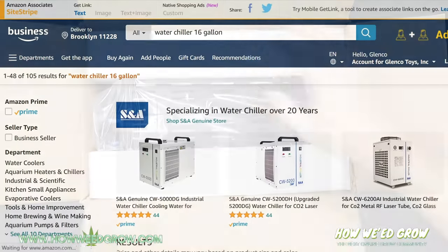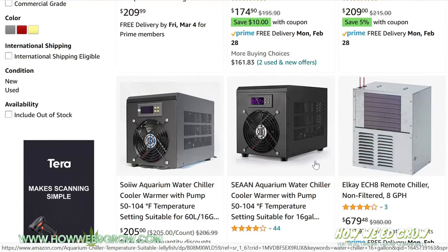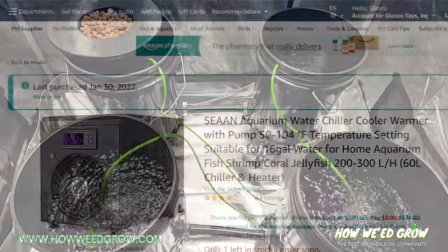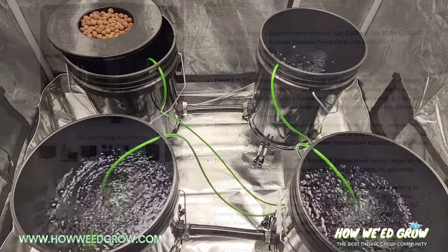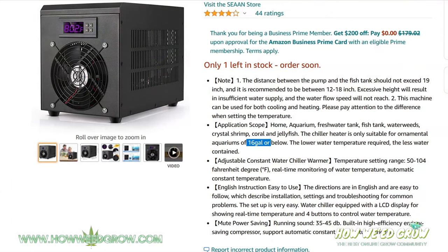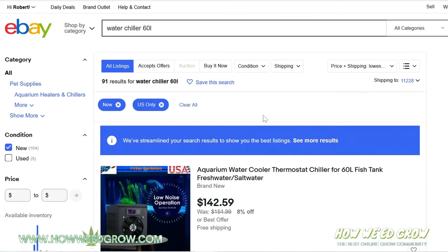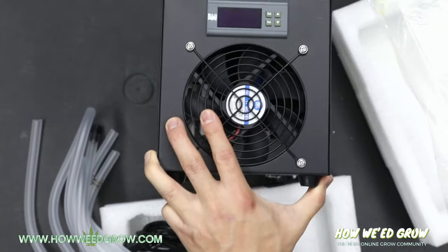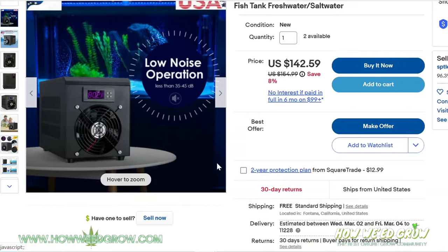I ended up scouring the internet and found this water chiller on Amazon for about $200, which is half of what I was expecting. My whole system averages about 17 gallons of water, and this chiller was rated at 16 gallons, which is close enough. I'm pretty sure all the ones that look like this are the same because it doesn't have any name, brand, or logo, and all the pictures of it I see online are identical.